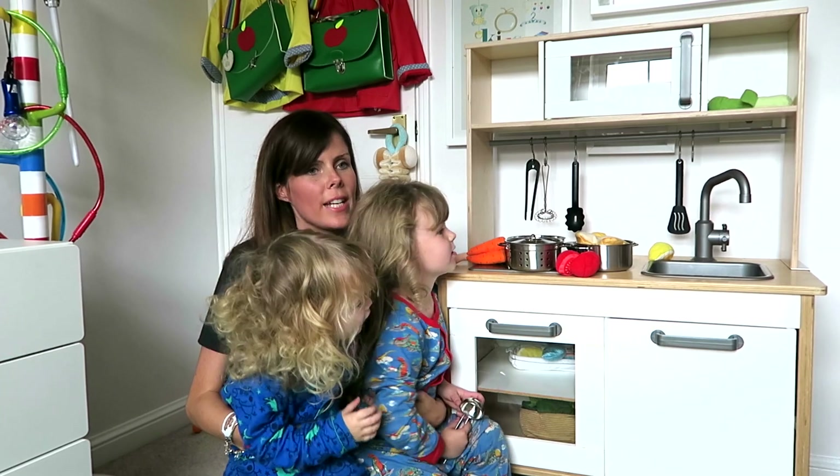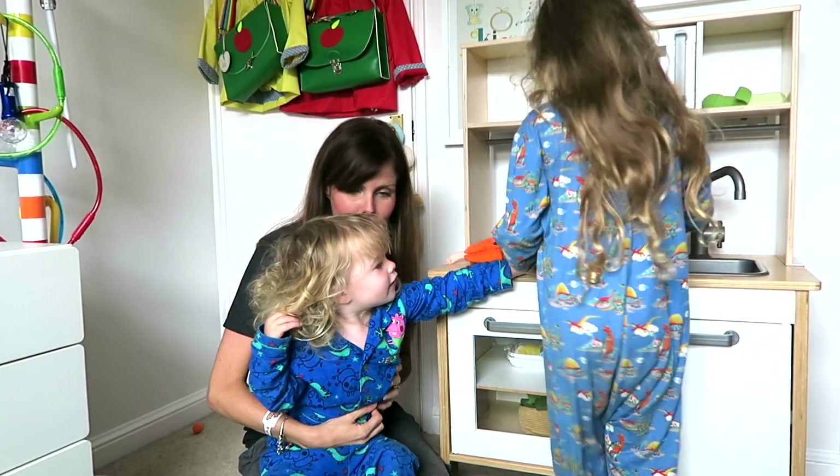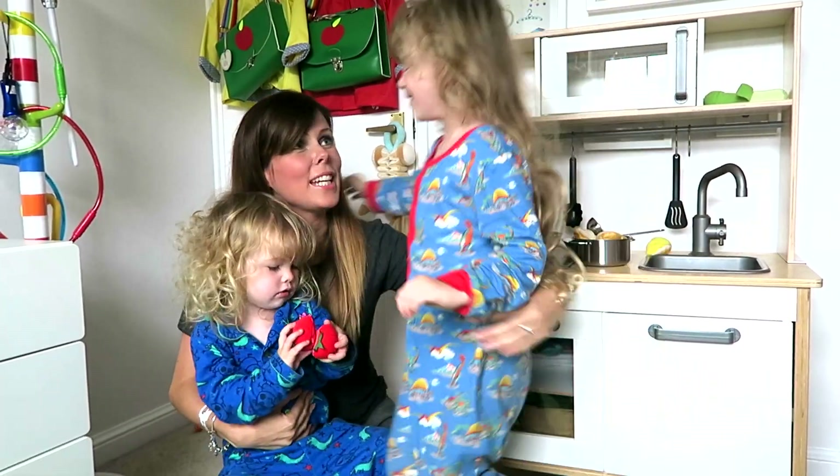What are you going to cook me for our next recipe? Chicken in a Bag. Chicken in a Bag!